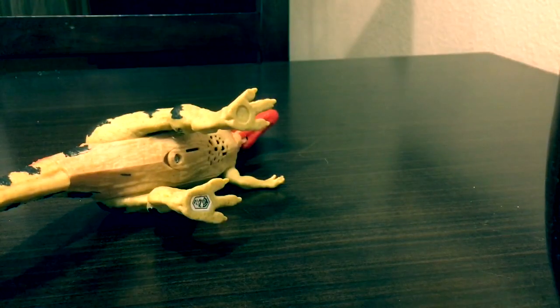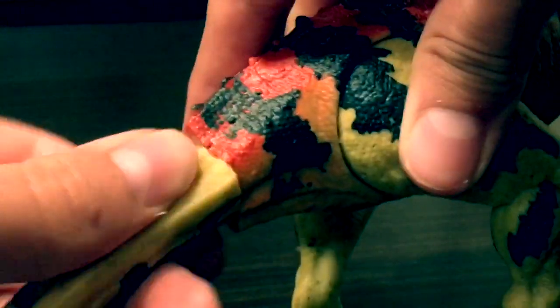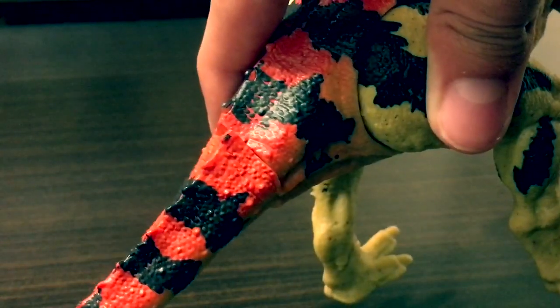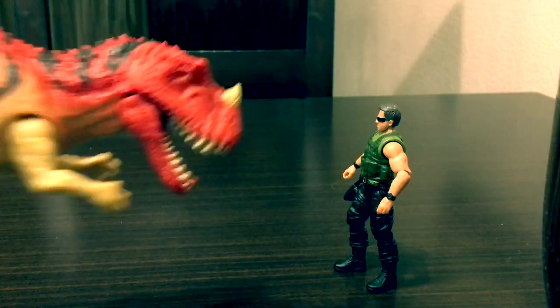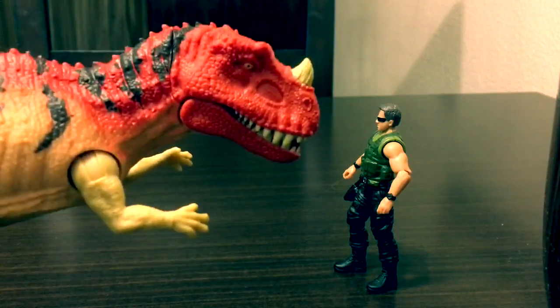He's got some interesting articulation in the tail — it can swing or swivel all the way around. I think that's pretty cool. It could be useful for posing. Now let's get into his action feature — there's a button on its back.